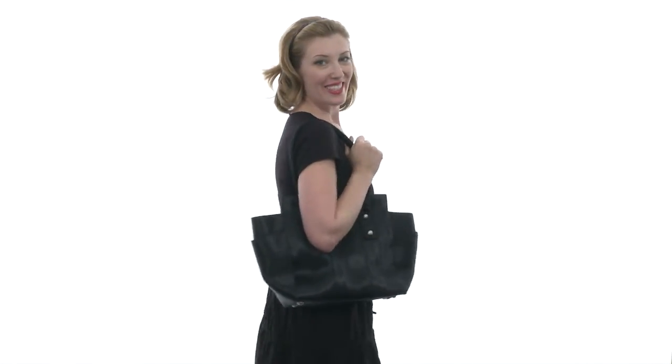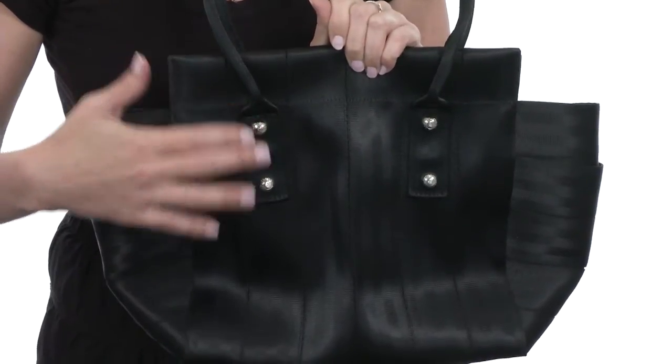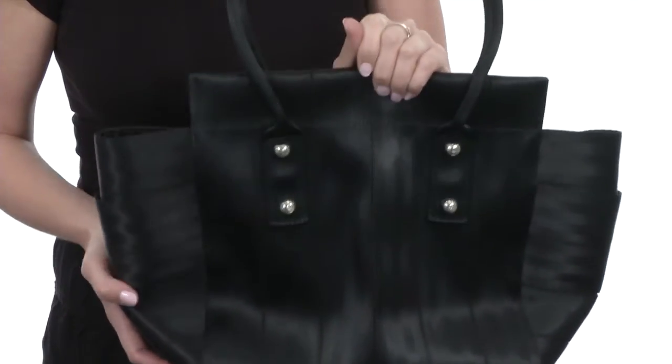Hey there, I'm April, and this is the Marilyn Tote from Harvey Seatbelt Bags. This wonderful bag has a soft, smooth, and simple silhouette with metal embellishments throughout and a beautiful construction made of wonderful seatbelts.